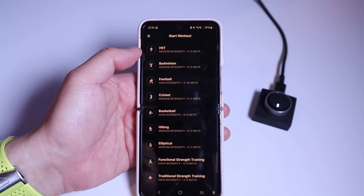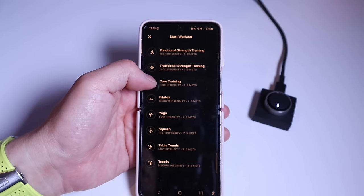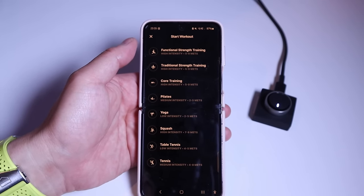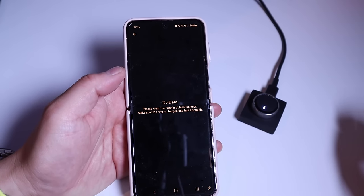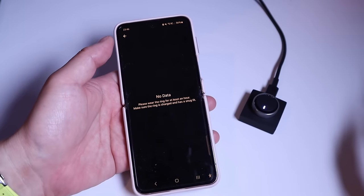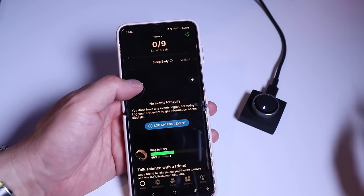There's also cross training, badminton, football, cricket, basketball, hiking, pilates, yoga, squash, table tennis, and tennis. If you click on HRV, it tells you that you have to wear your ring for at least an hour to get an accurate measurement, which makes a lot of sense. Same goes for the resting heart rate as well.